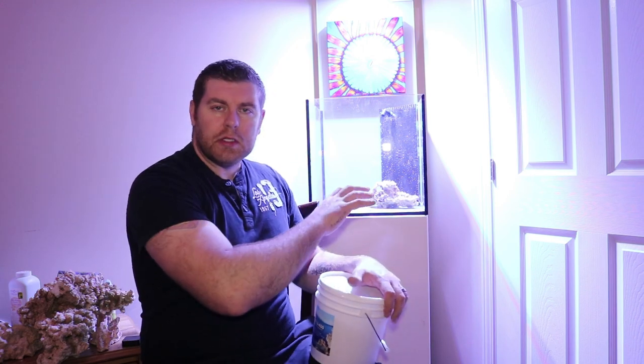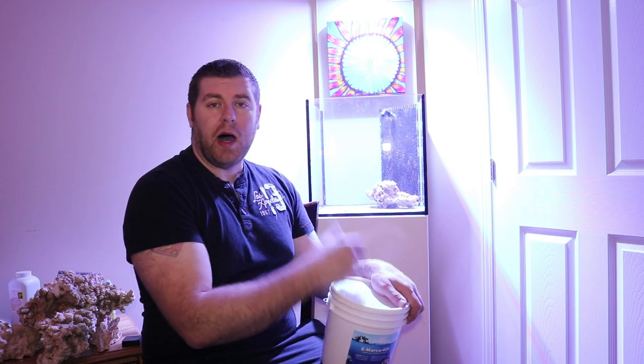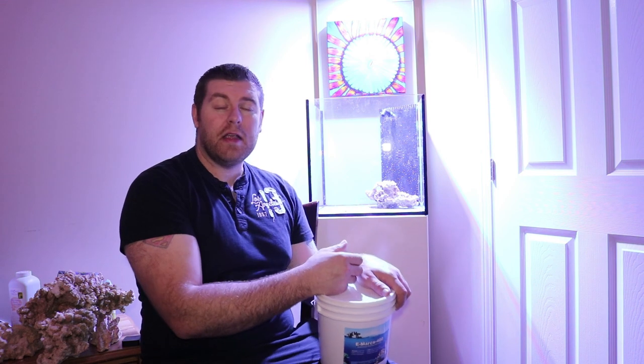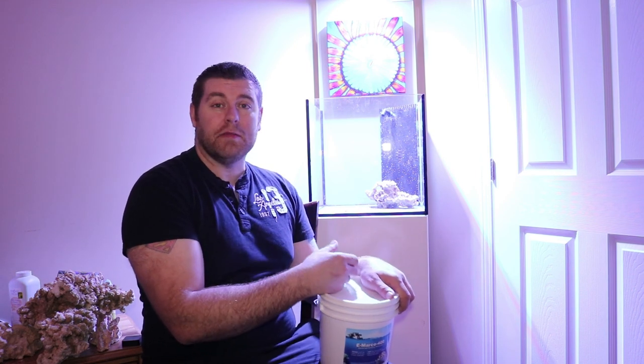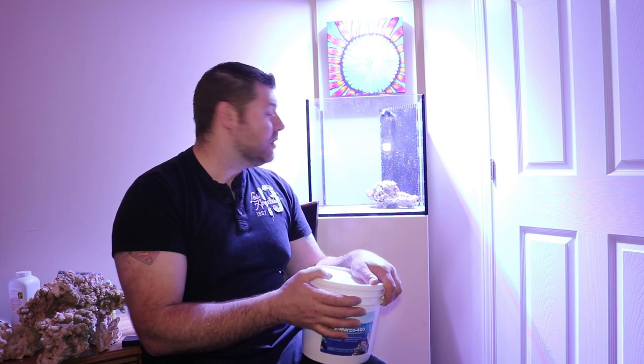I'll bring you guys closer - I'm gonna grab a couple chunks and move a few pieces of rock around to see how it's all gonna fit. You want something that looks really pleasing to the eye that's gonna work, and most importantly you want to make sure you have good flow. Let's start placing the rock, see how it's gonna look, then take all the components out of the garage and try to start bonding this all together. Let everything set up, get it placed in the tank, get the sand in there, then we'll make up some RO water and salt, get the cycle going, get the bacteria in there, and get this tank on its way.